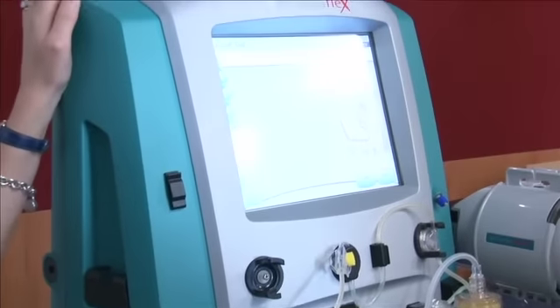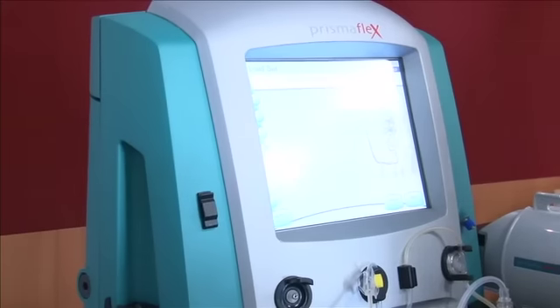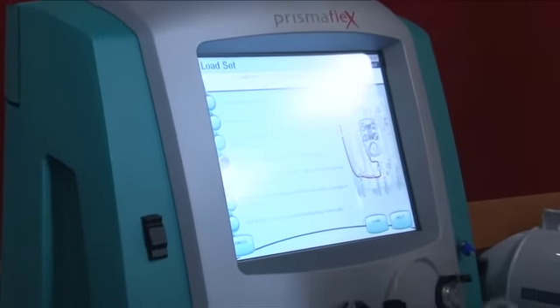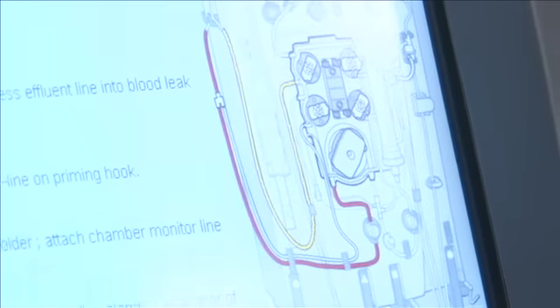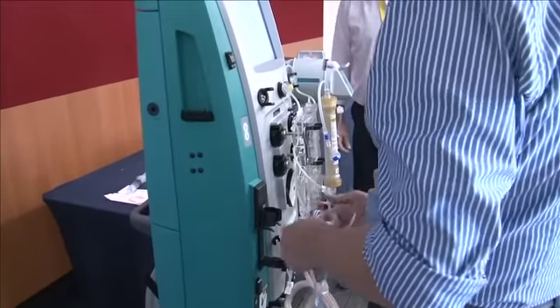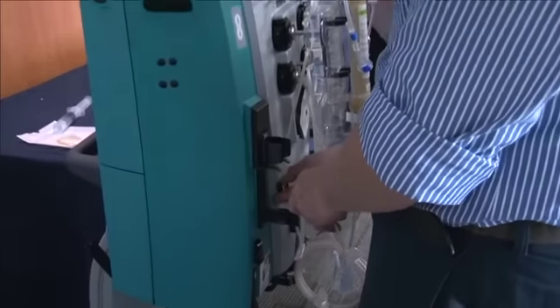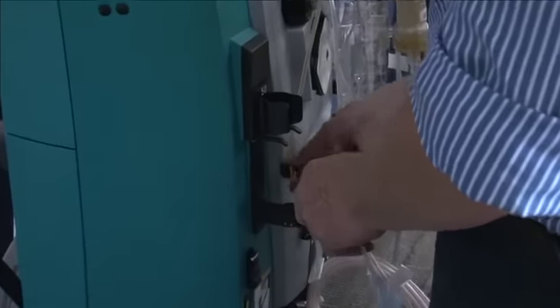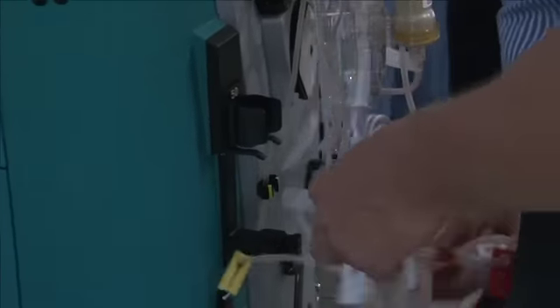Temporarily hang the access and return lines onto the prime hook. We say 'access' and 'return' on our CRRT machines rather than 'arterial' and 'venous,' because it's all venous. Pull the tapes off. At the moment you've got the access line and the effluent line together on a Y-piece, which obviously makes no sense. Eventually you'll be taking off that effluent line when you connect it up to the vascath.